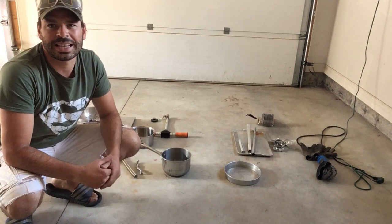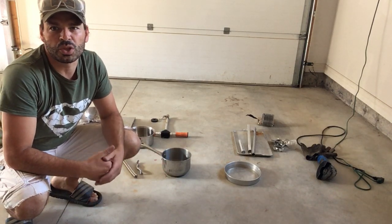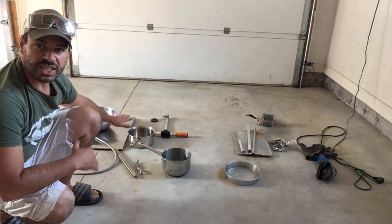There are five ways that I tell, and I'm sure there are more out there, but these are the five I found most useful. As you can see, I've got a bunch of material here — this side is aluminum, and this side is stainless steel.